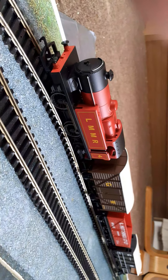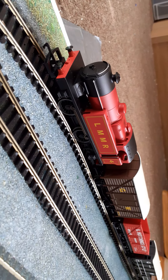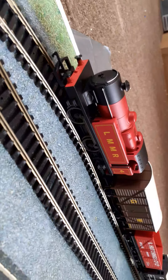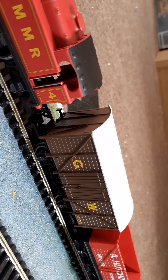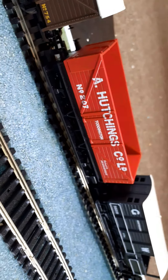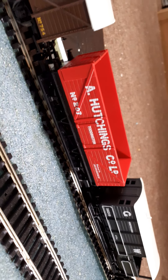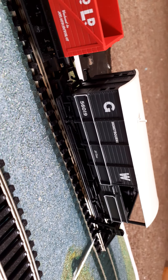Here we have the engine in question — it's an R040, or however you say that. I don't know much about anything here, to be honest, I've just gotten into this. That's a Great Western covered wagon, and then there's a Hutchinson's Co. Limited open wagon — we'd call them trucks.